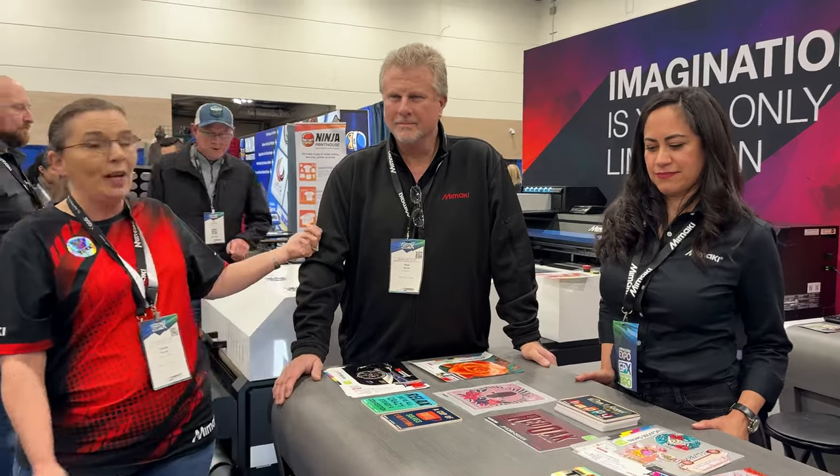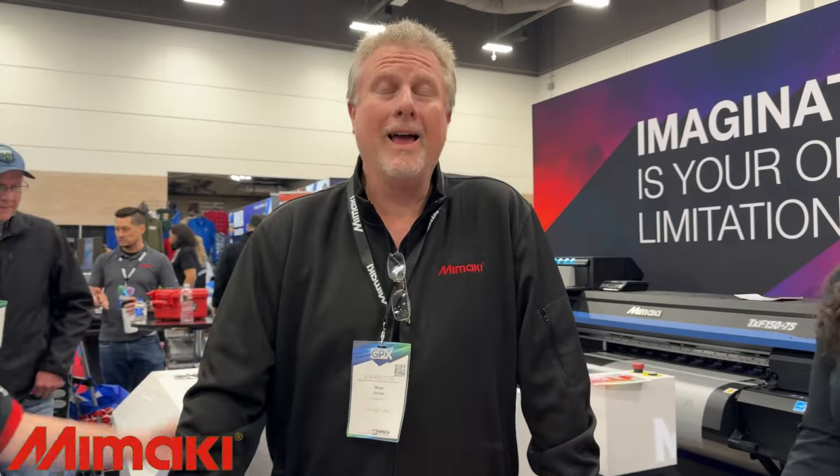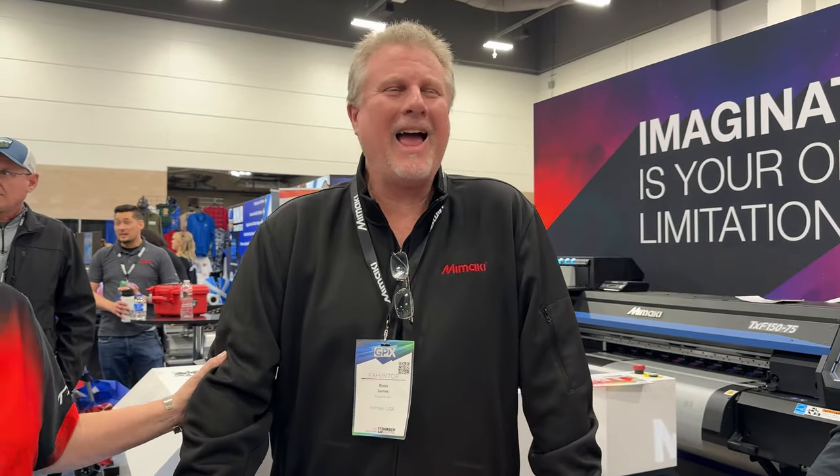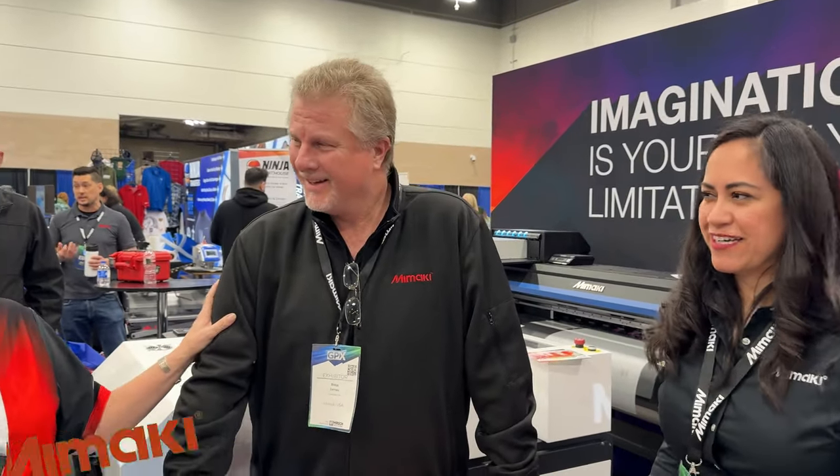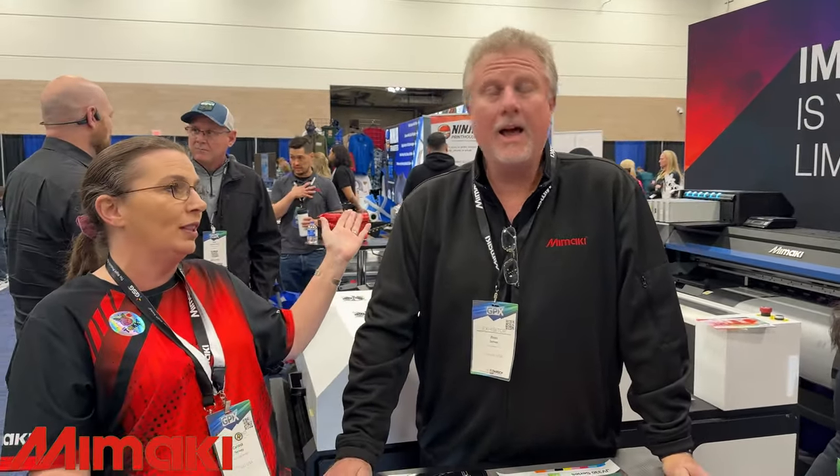Gina is the sales rep here in the area. So if you guys have any questions, maybe you're trying to find a dealer in your area, this is who you're going to go to and she'll give you information on which dealers might be near you. We've also got Ross James here. Ross is a photographer himself — he doesn't say much about it but he is amazing at it. He's one of our technicians. Tell us about how your week goes with the maintenance side. Most of the time it's a pretty easy week — our customers do a great job taking care of their equipment. When things break, that's when we get called out to make repairs and show customers how to do their daily maintenance.